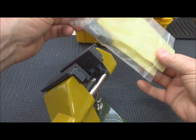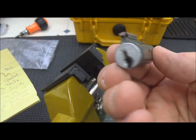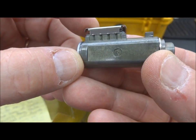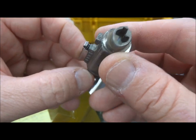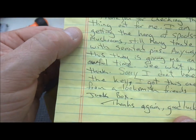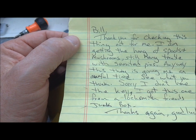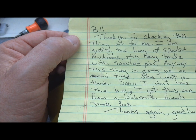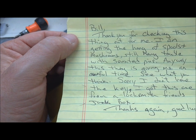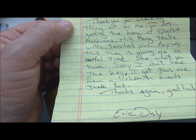Hey guys, I got another lock in a box. Just unwrapped it. Here's what we're looking at — looks like a five-pinner. I got a little note; I folded down his address, but it's from Eric Day. He says: 'Bill, thank you for checking this thing out for me. I'm getting the hang of spools and mushrooms. Still having trouble with serrated pins,' so probably got serrateds in it. This thing's given me an awful time — see what you think. Sorry I don't have the key. I got this from a locksmith friend's junk box.